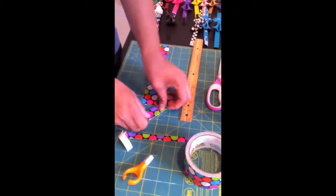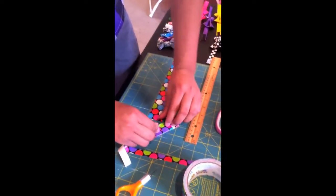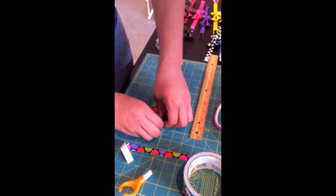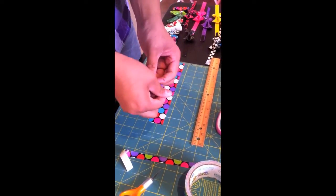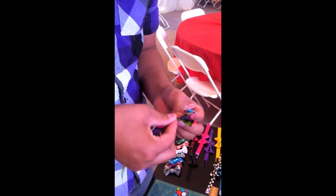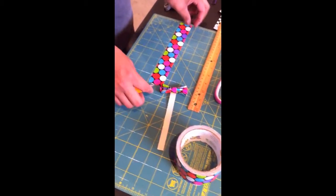Now your bow — you're going to lay it backside down and fold it over itself, then fold each end back towards it. Now you're going to get your half-inch strip that you set out and just wrap it around.